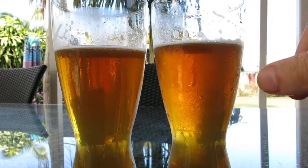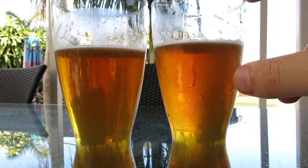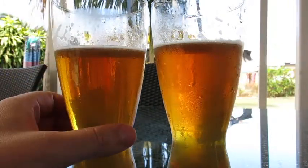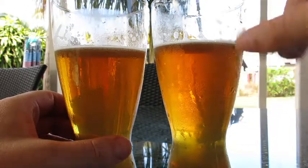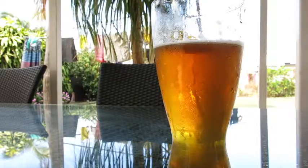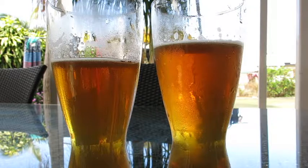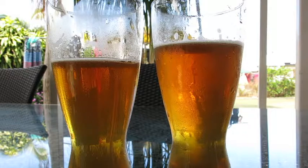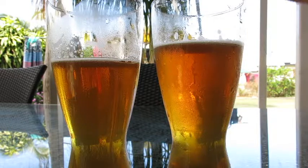The M76 definitely has a more malty flavour than the S23. There's definitely more maltiness to that yeast. The S23 has more flavours, but not any grain-like flavours like the M76.